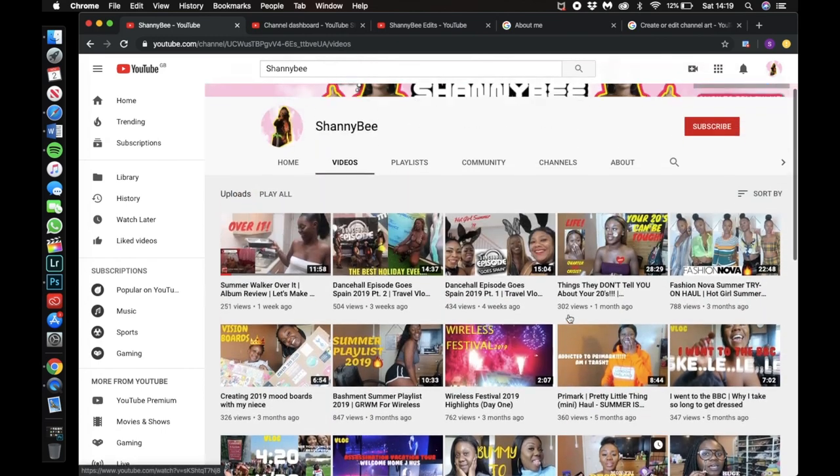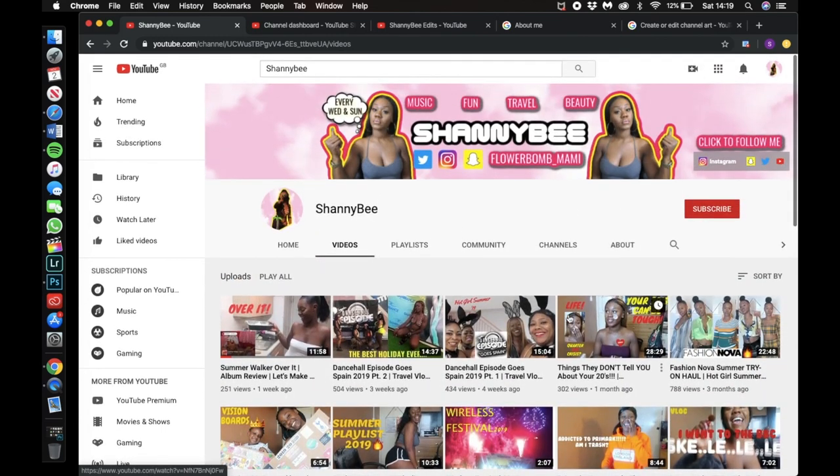If you're new to my channel, make sure you like, share, and subscribe. And if you're a returning subscriber, thanks for your support — I will see you guys in my next video!